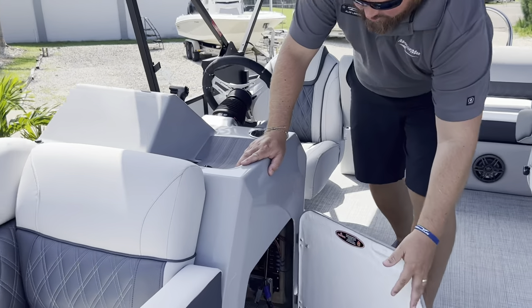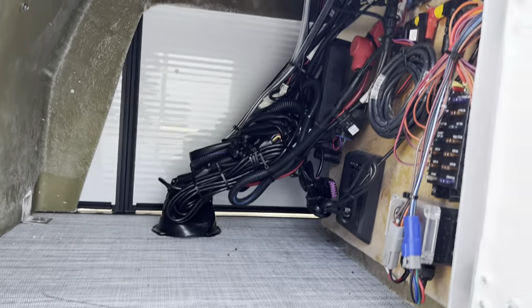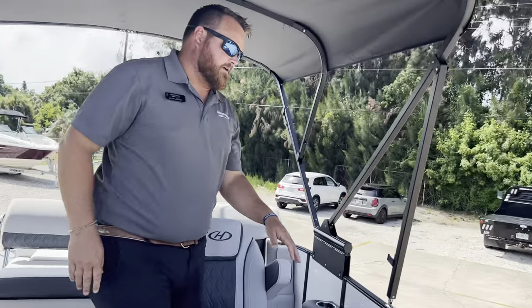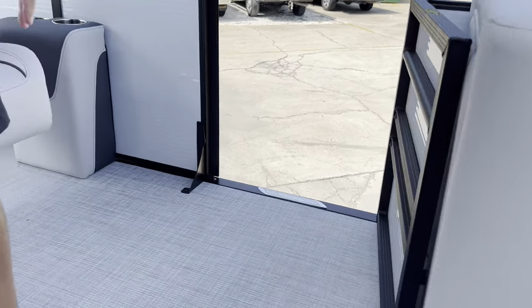There's storage under the helm and easy access if anyone needs to work on anything. And if you come to the dock and need to board from the side, we have another entry right here on the side of the boat.